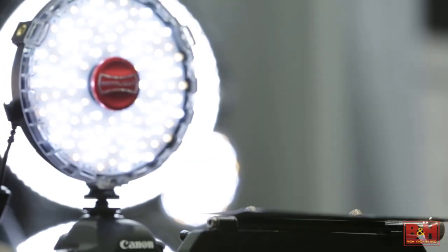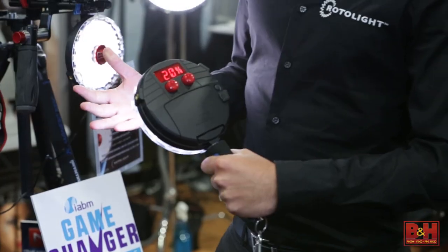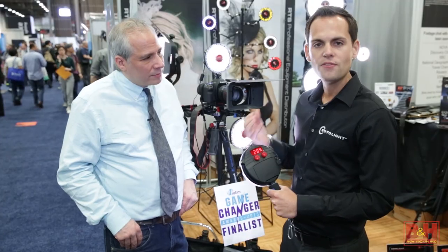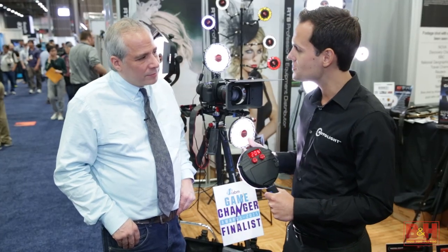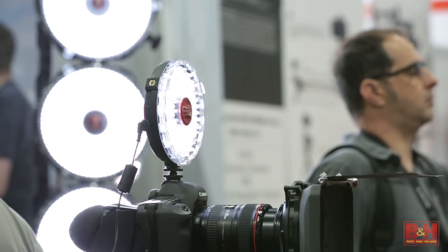It's a pretty cool looking light, and it's water resistant. So this is the Rotolight Neo, brand new for NAB, and a couple of very innovative things about this light. Firstly, it's actually the brightest on-camera LED ever made — 1,077 lux at 3 feet.